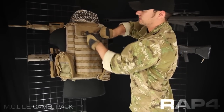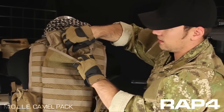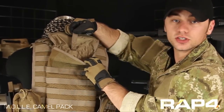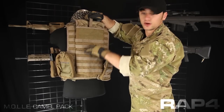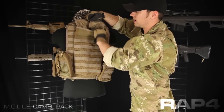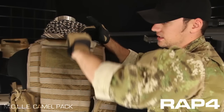Inside, you just lift the flap to get to where you put your reservoir. There's a small hook and loop flap right here that you can hook around the loop at the top of the bladder. That keeps it nice and upright instead of having it all bunched down at the bottom. Your straw can come out either side however you want to have it set up.